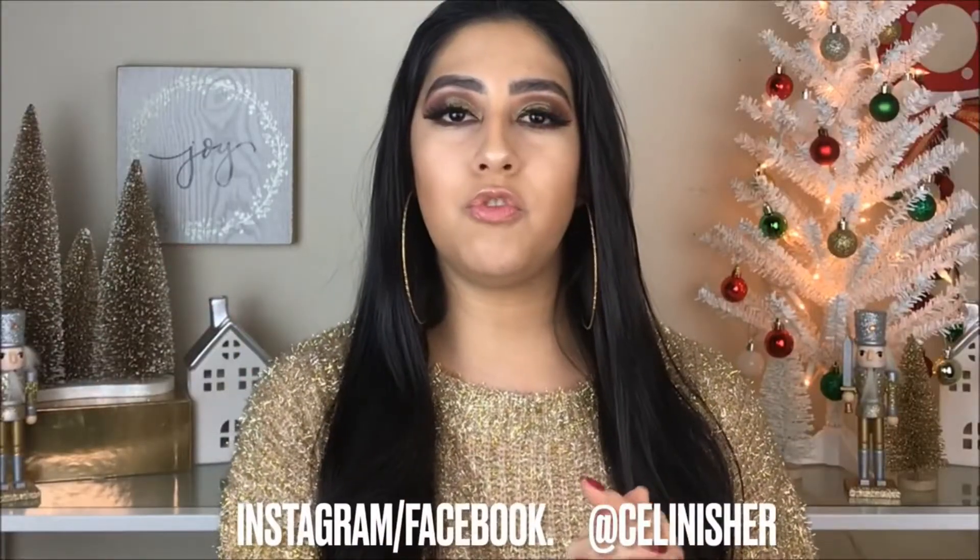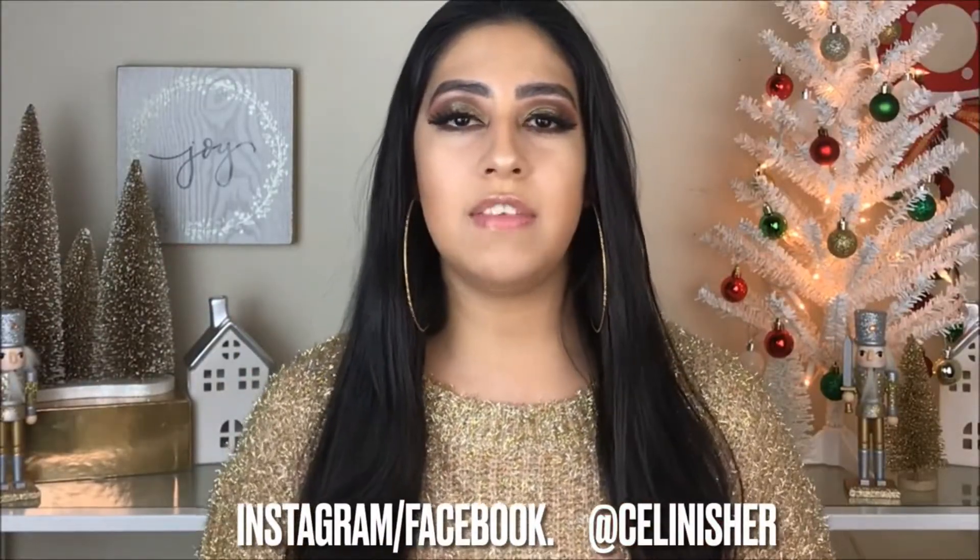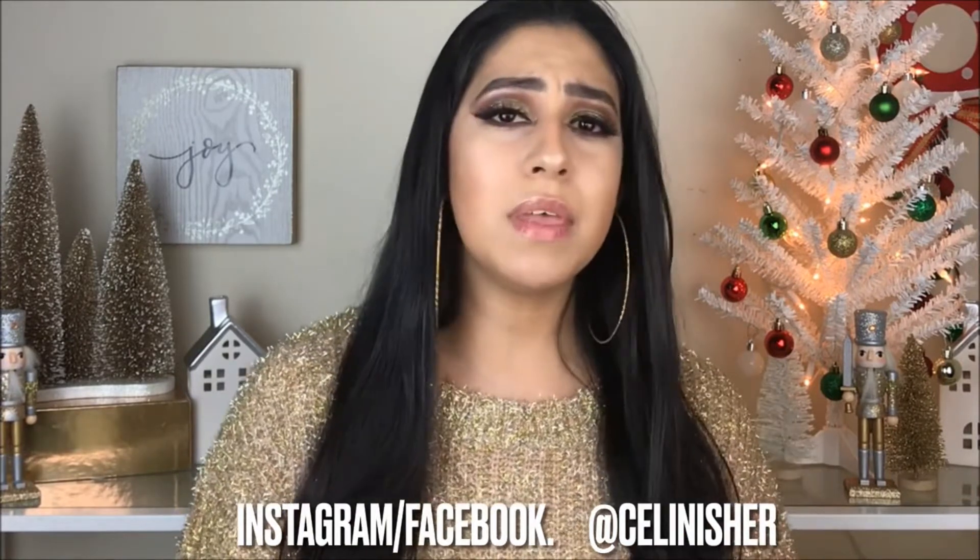Hello guys, welcome to my channel! Today we have another holiday makeup look — it can be for Christmas or New Year's Eve. We're going to make it with warm tone colors, very traditional, but of course with some gold glitter. Before starting, don't forget to subscribe and let's get started.